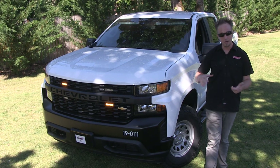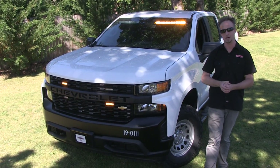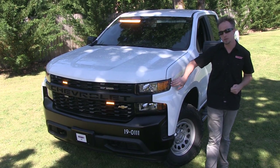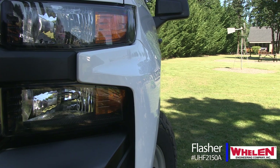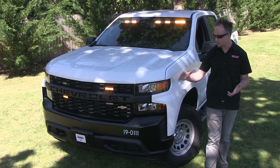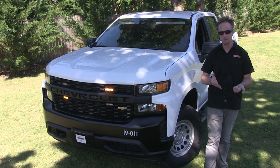Over on the side, we thought about doing Vertexes, but it just didn't work out with the design of the buckets in this truck. So Star Cars provisioned a flasher module — a Whelen UHF 2150A — and tied it in here so that, rather than just having these as a normal turn signal, they have some life to them when the truck's on and flashing.